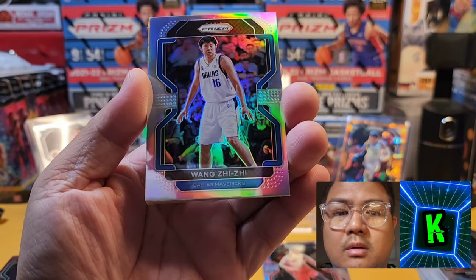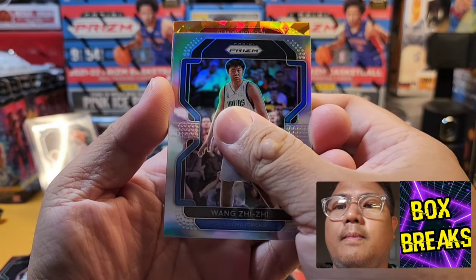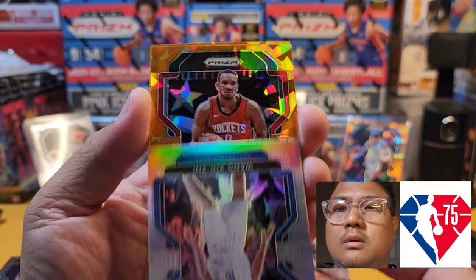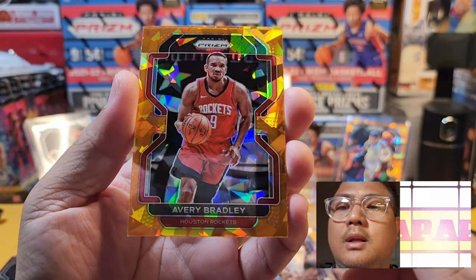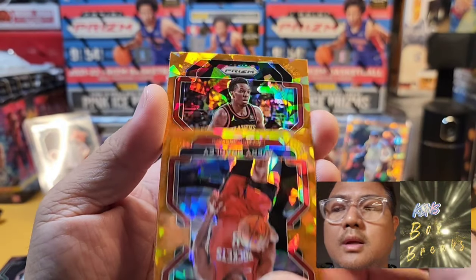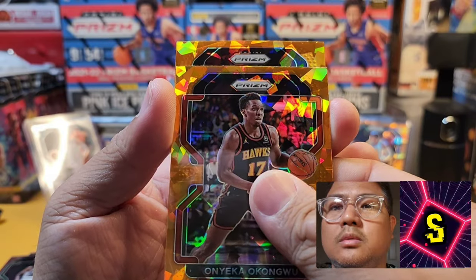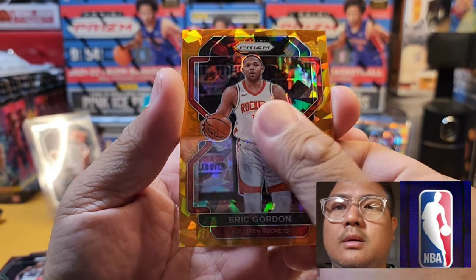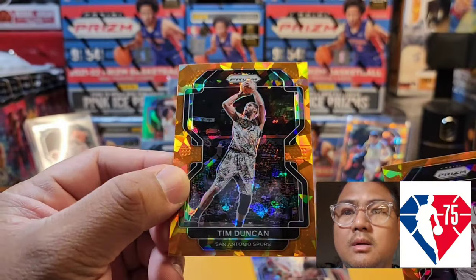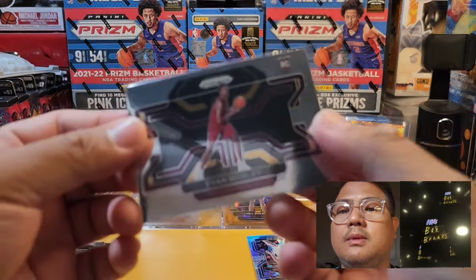Here comes a green prism — Anthony Edwards, not a rookie card but sophomore year. Still not a rookie: LaMelo Ball on silver. Come on, give me some orange ice rookie cards. Avery Bradley, Obi Toppin, not a rookie. Eric Gordon — still not a rookie. Last one — Tim Duncan legend card.